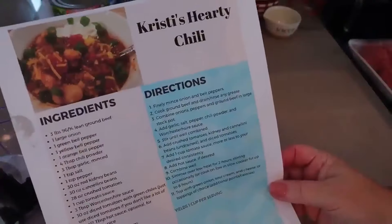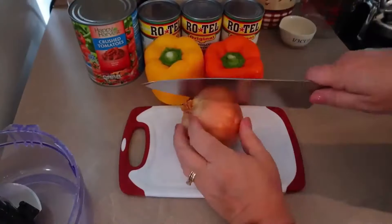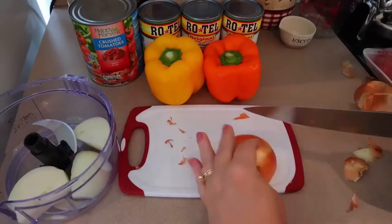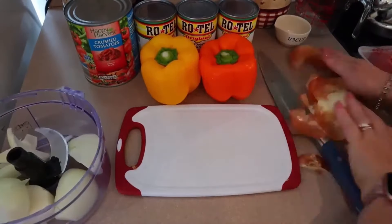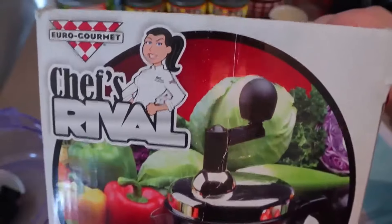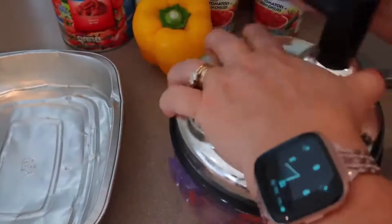I absolutely love this chili. We usually have it around October, but this year we just haven't had a cold front come through until now. I'm going to get all my vegetables chopped up. Usually I like to chop vegetables by hand, but when I'm making chili I do like the onions and peppers really small, so I use my little Chef's Rival manual chopper. I'll show you the box — it's really old and my mother-in-law actually gifted it to me. It's actually falling apart but it works great.